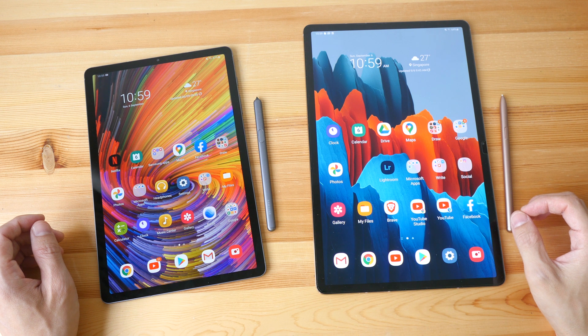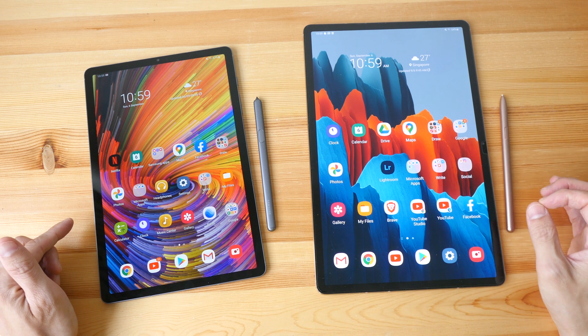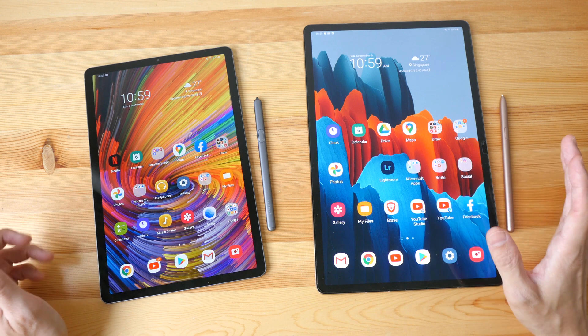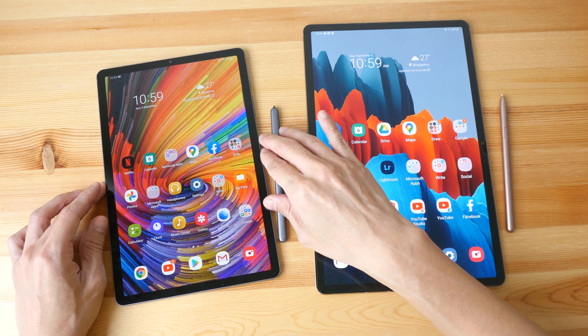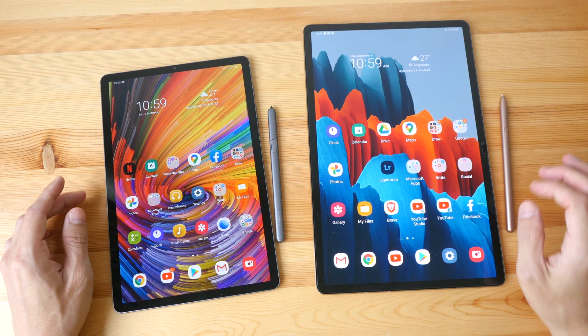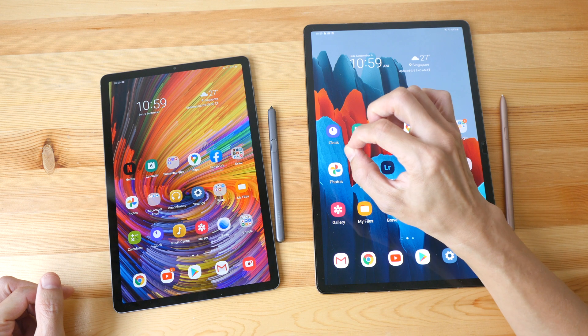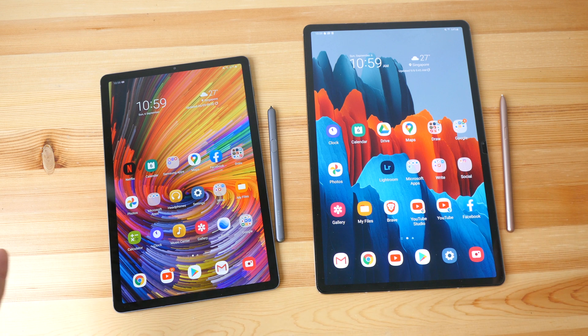Hello everyone. In this video I'm going to show you the differences between the Samsung Galaxy Tab S6 versus the Tab S7 Plus. I don't have the smaller 11-inch Tab S7 so I won't be able to show you that side by side with the previous model, but the 11-inch is pretty similar in size to the Tab S6, just slightly larger and slightly thicker. The difference in size is pretty much what you see here right now.